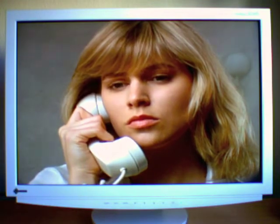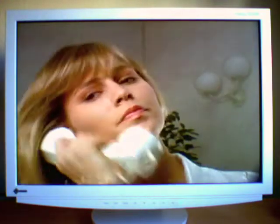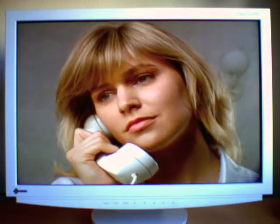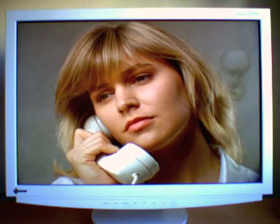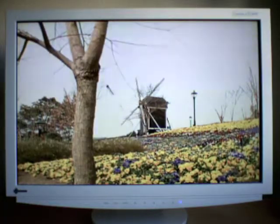I'd now like to show you various short clips. Our first clip is called Suzy at 6 Mbps. Now a clip called Flower Garden at 8 Mbps.